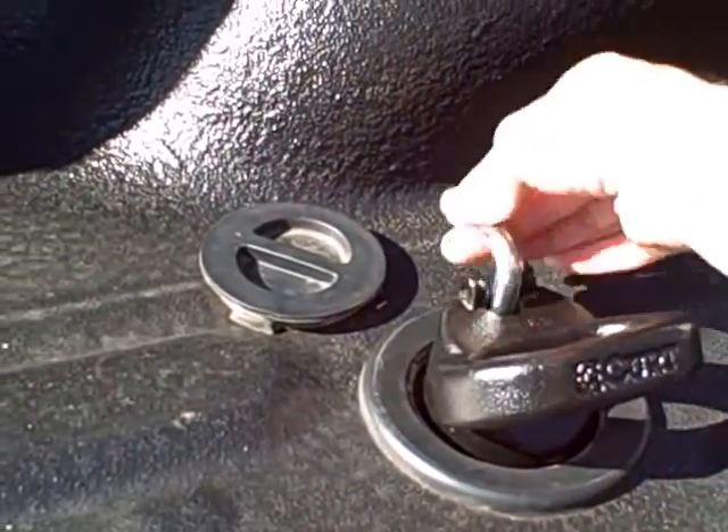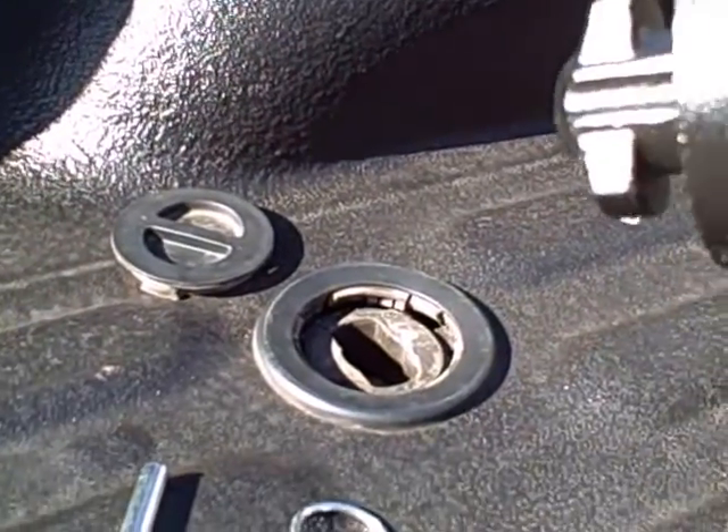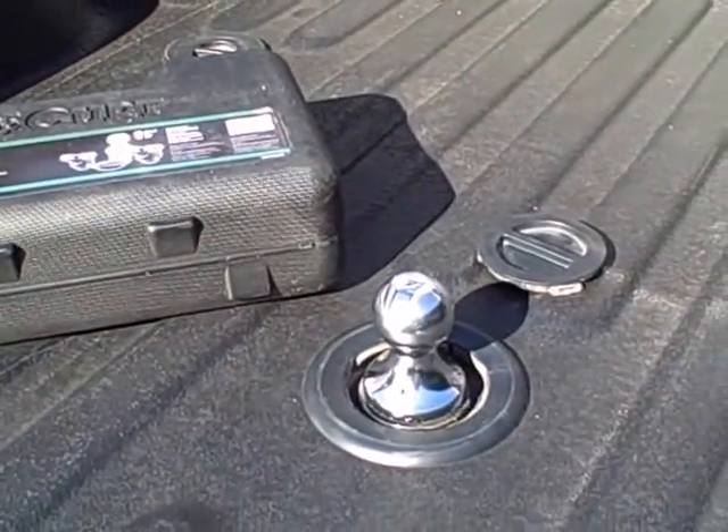They come out the same way. Open the lock, take out the pin, boom. The pin goes back in, boom.